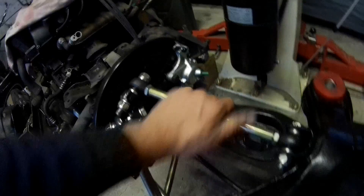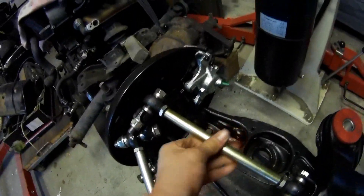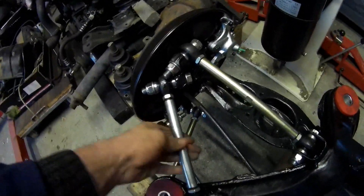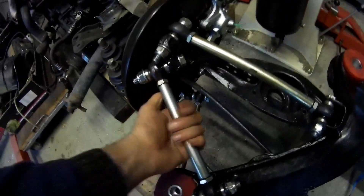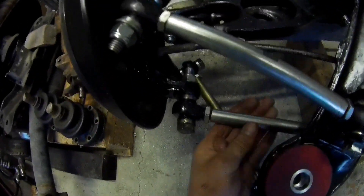After getting all the grease off, you can see it's very easy to adjust them. It needs to be done in the car of course. Everything is just very easy — I think it's much nicer to have it like this. Very, very cool.